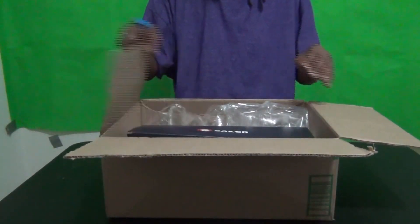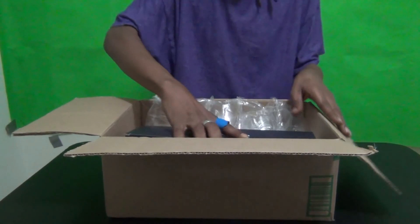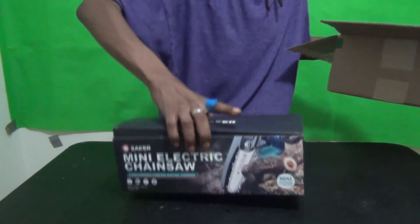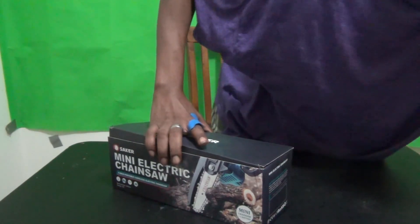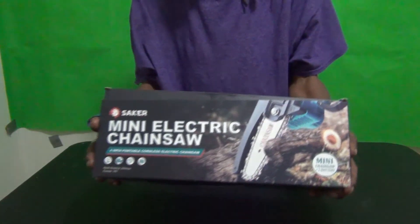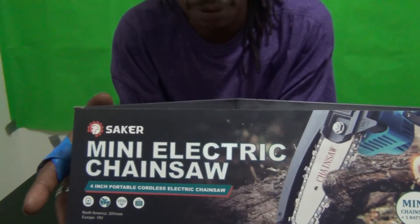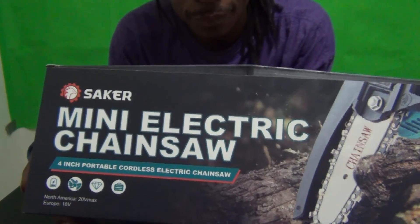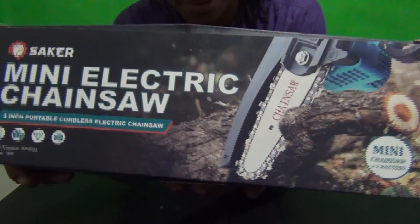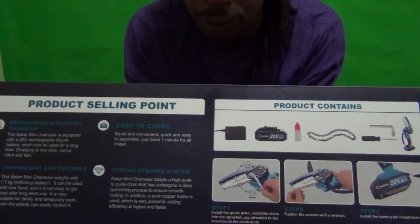It came in a nice box — packed nice and tight. When I took it out, I said this must be a kitty saw. Nice packaging — this is the Saker mini electric chainsaw, you guys. It's available on Amazon, Walmart, and other places. Like I said, this is not a paid promotion.